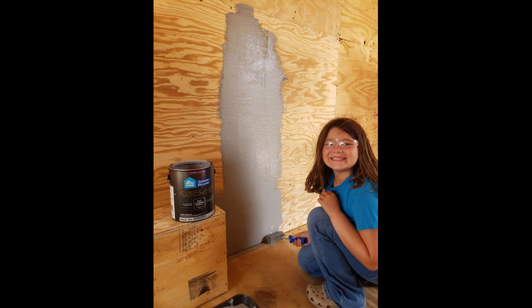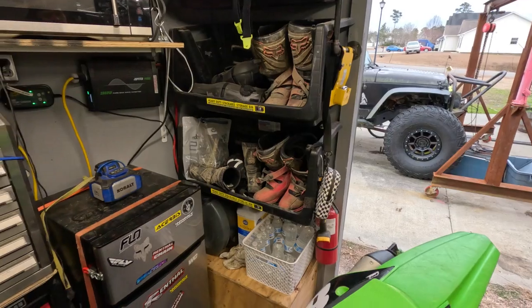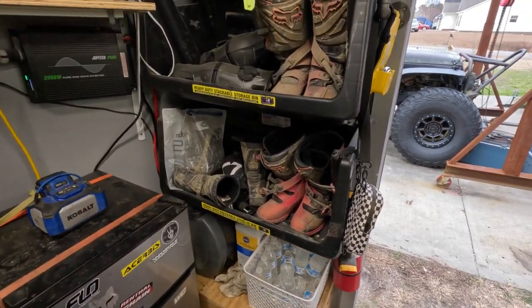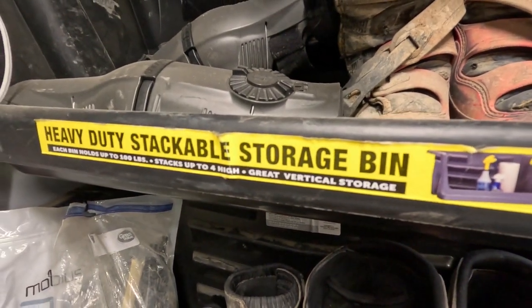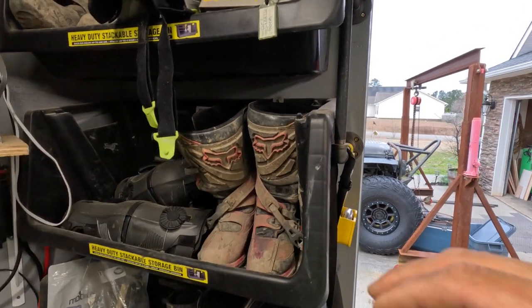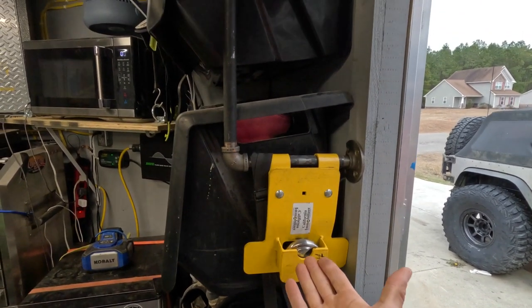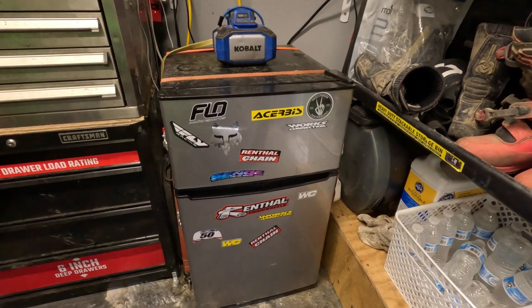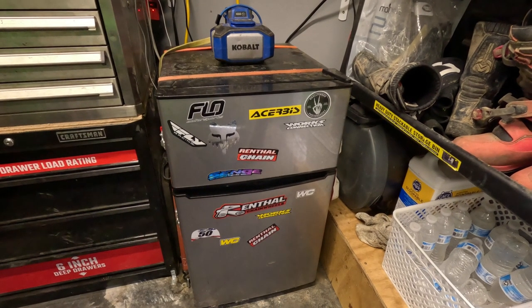We added some deck paint to the floor and some high quality exterior paint to the walls. Here we have three heavy duty stackable storage bins that hold our boots and knee braces — they are secured to the wall with some screws and fender washers, and these bins are available at Lowe's. This pipe assembly here is what we use to hang our locks when they are not in use. Here we have a fridge that has worked perfectly so far, considering it isn't an RV or trailer specific fridge.